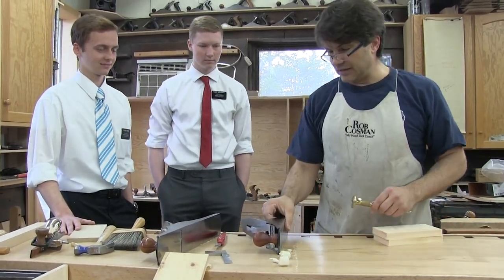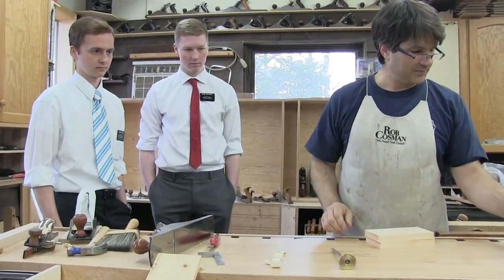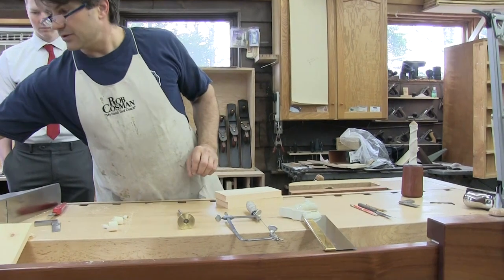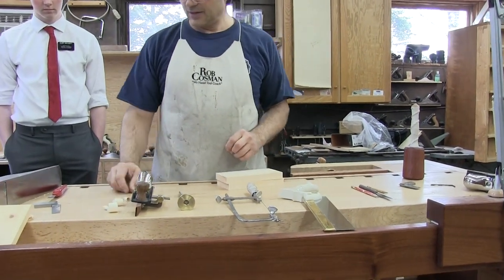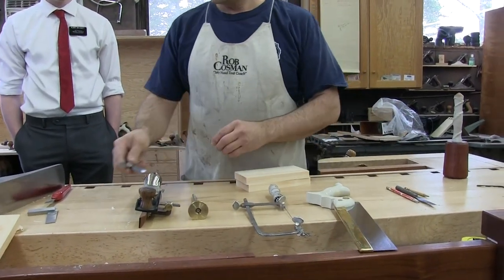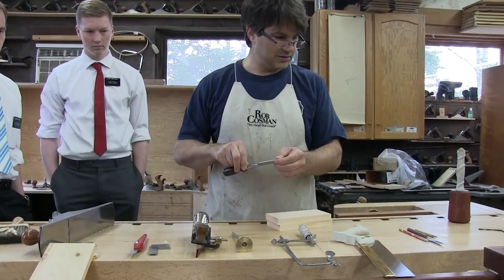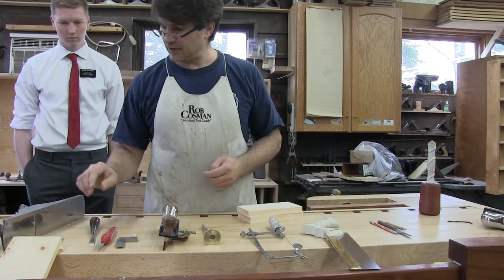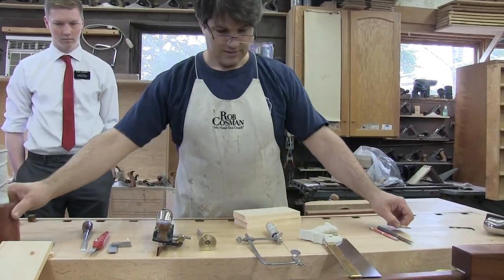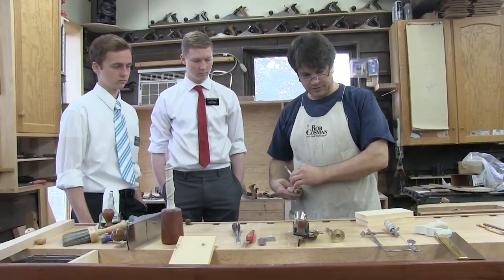We're going to use several tools. We've actually reduced the number of tools we need. We have a marking gauge, a fret saw, a dovetail saw, a skew block plane, a dovetail marker — actually we'll use a square — a marking knife, a couple of chisels — I'll use a quarter and a half inch. A mallet. That's about it. Of course, we need a pencil. I'll use my red one — it shows up a little better on the camera.